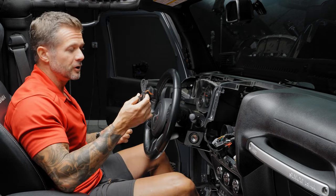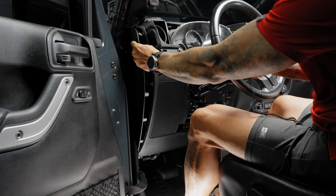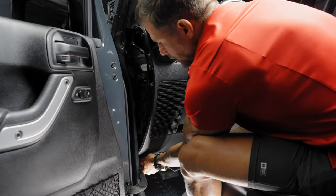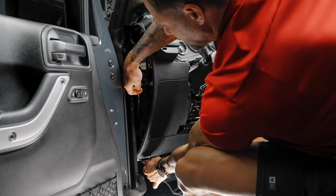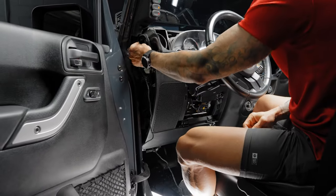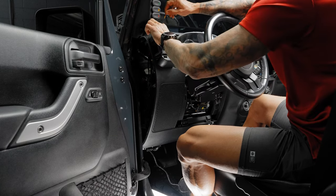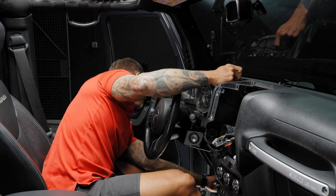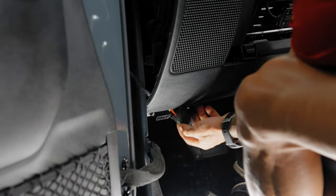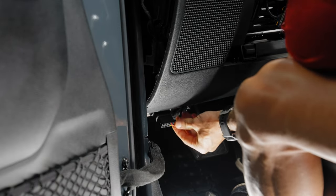Starting with the OBD2 — go ahead and remove the side panel. It's already exposed; just push it right out. Feed the wire up through the bottom and grab the other side. Pull it right up. Feed it inside, come right across the top of the air vent, and continue feeding it across. Then plug it in to the OBD port.